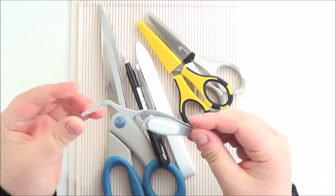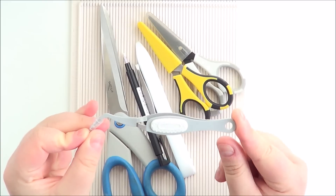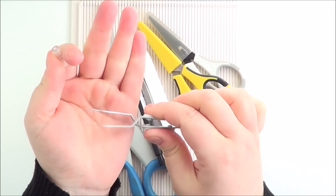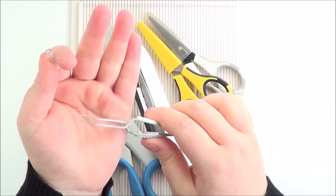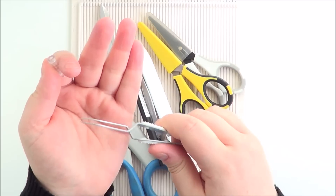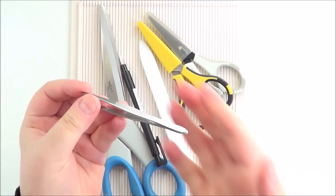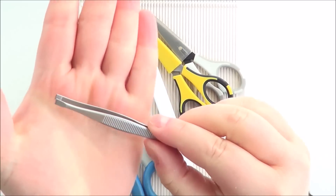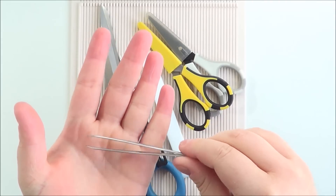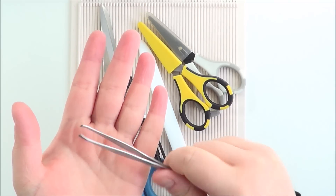And then I've got some tweezery type tools. These are the EK Success tweezers - the ones that are clamped shut to start with and then you push to open. These are really handy for holding onto cardstock if you're embossing. The ones I use the most though are from Boots - normal tweezers with quite sharp, flat ends. These are really good for peeling the backing off of any double-sided tape, foam pads, foam tape. Really inexpensive and really helpful.